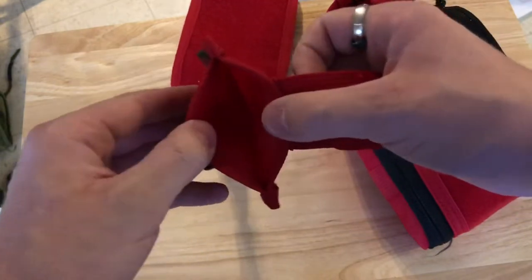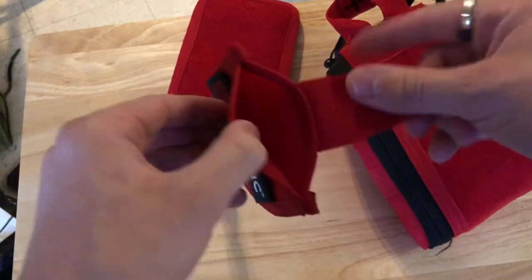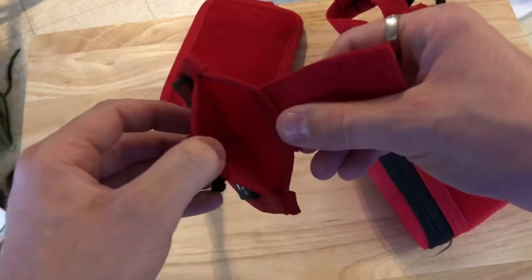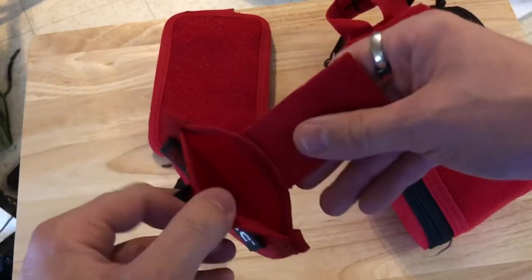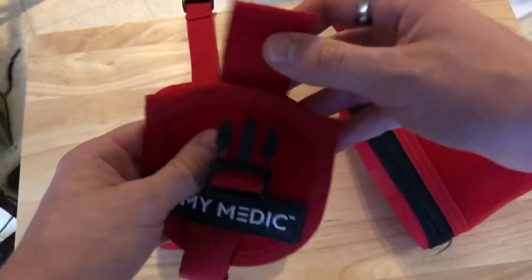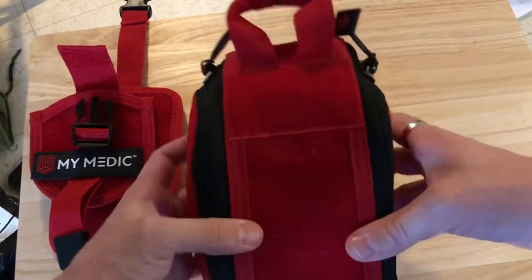This portion apparently has what is labeled as a rapid access tourniquet holder. I'm not sure what kind of tourniquet you're going to hold in there — maybe a RAT tourniquet, which I believe there is one in here. However, I would prefer to have a full-size tourniquet, and the one that I have I don't think would fit in there, though I haven't tried.